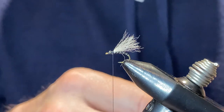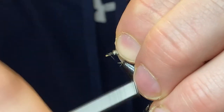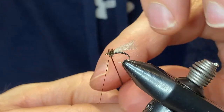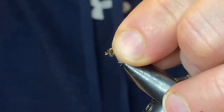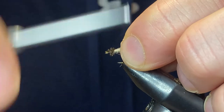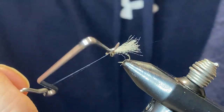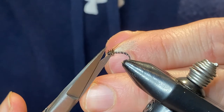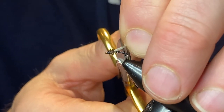Then all we're gonna do is take a little piece of peacock curl and tie that in — just a couple of wraps of peacock curl to build up the thorax of this fly; it doesn't take much. Because peacock curl is so brittle, take your thread and throw a wrap or two through the peacock curl. That'll help extend the life of the fly just in case it breaks. Throw in a finish and trim our little emerger — there we go.